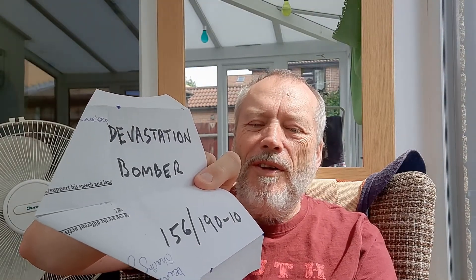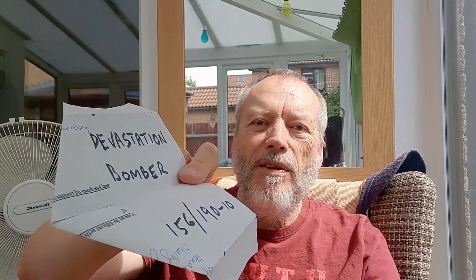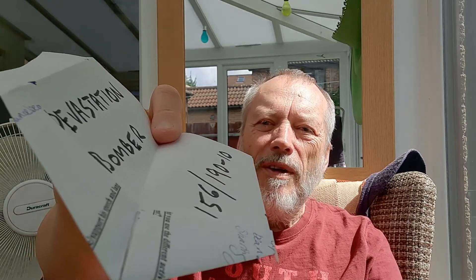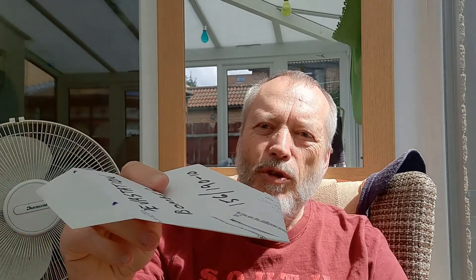Well, Devastation Bomber — that's page 156 out of 190, minus 10, so we're getting close to the end. That sun's shining in my eyes. Never mind, yep, that one flies, and not my favourite. I like them — I keep saying this — I want to be able to grip it so I can throw it. This you have to launch gently. Another one of those ones you can throw off a tall building and let it drift away.